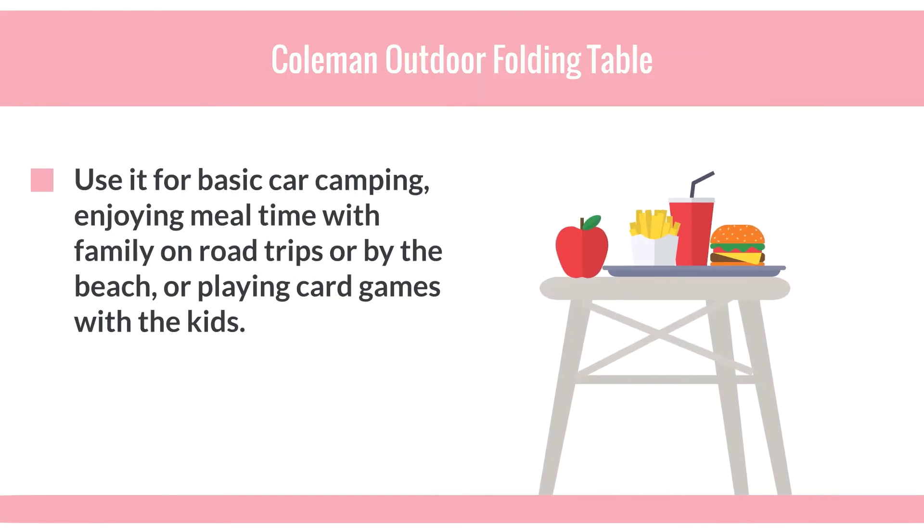Use it for basic car camping, enjoying mealtime with family on road trips or by the beach, or playing card games with the kids.